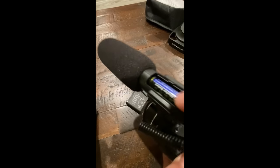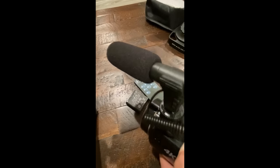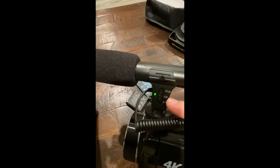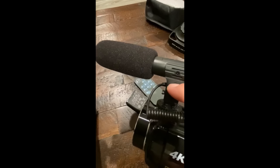One thing to remember with this microphone: it does not take power from the camera. There is a battery inside the microphone, and when you get it that battery will be wrapped in plastic — you'll need to open the cover, remove the plastic wrap, and pop it back in. During normal operation you'll be at 0dB; the +20dB setting is highly sensitive and amplified, useful for picking up audio from further away.